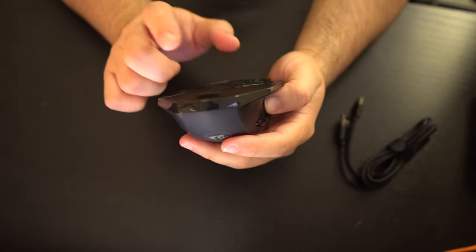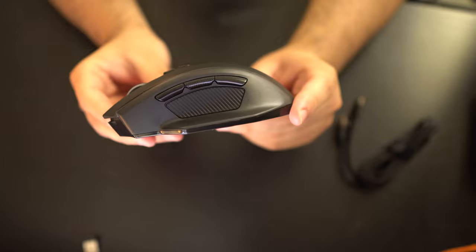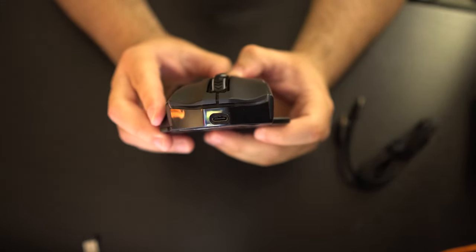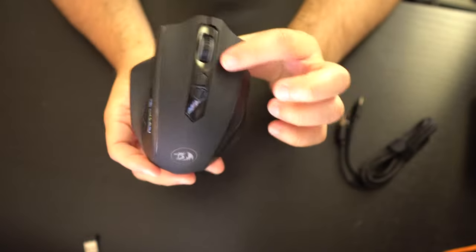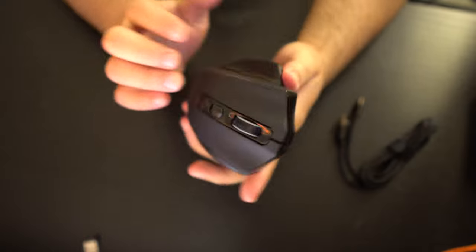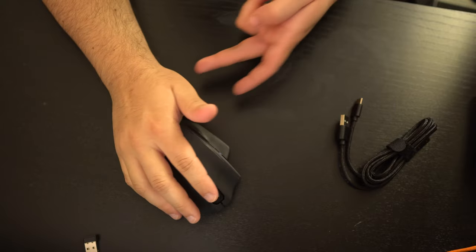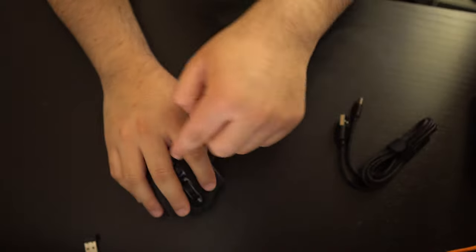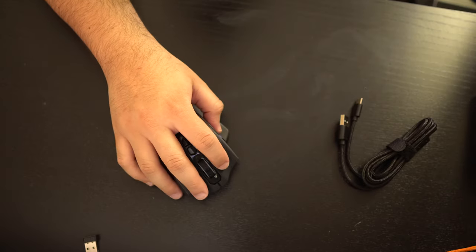The USB port on the bottom is kind of like a magnet but sticks out a little bit, so if you're going to use wired mode you probably just want to plug it into your desktop. On the side you have three buttons and a grip on the front, and a USB-C slot. On the other side just another grip. On the bottom there's not much, and around the mouse you have a nice build quality and a wide palm rest area.